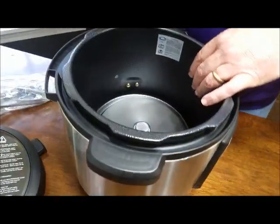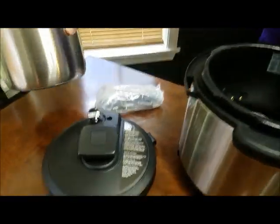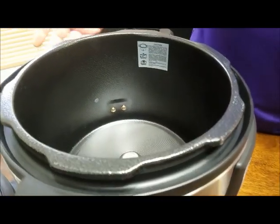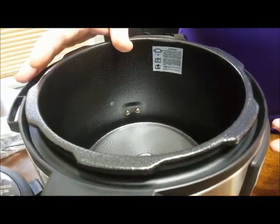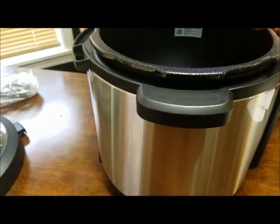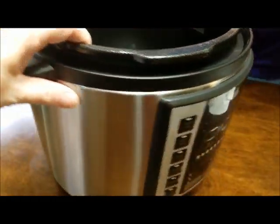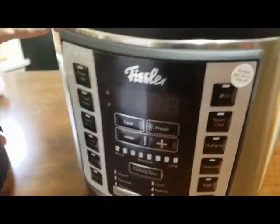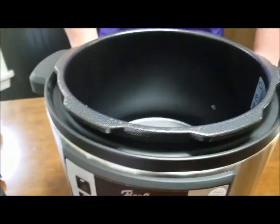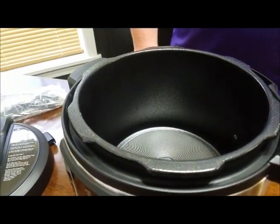Very nice. Easy to clean — that'll go right in the dishwasher. It doesn't look like there's anything to clean on the outside because you're going to have a liner. So this thing pretty much looks like once you're done, you take this out and wash it and you're set to go, unless you had a big spill. I'm pretty excited to try it. So let's get started, and stay tuned — Becky will post a recipe that I'm going to do later.